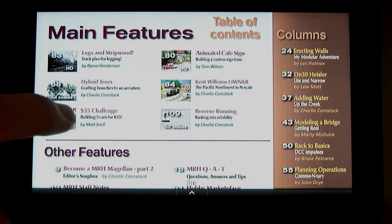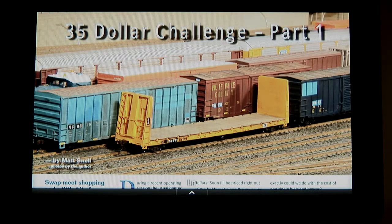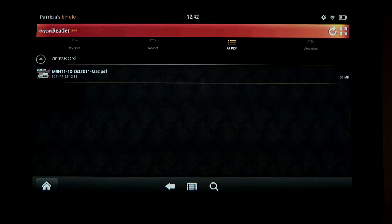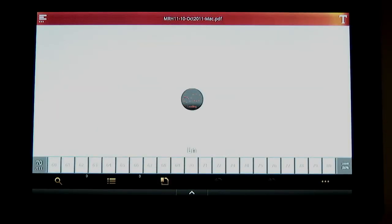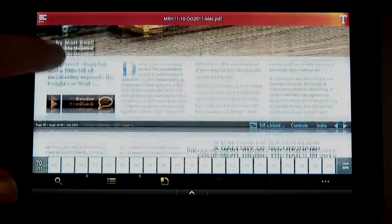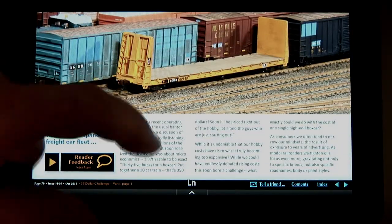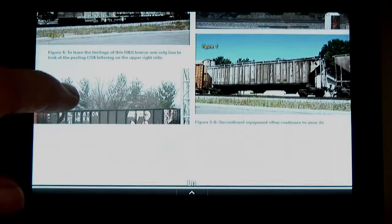I visit the $35 challenge article briefly, then exit the document. Easy PDF remembers where you left off reading, so when you go back into an issue later, you go right back to the last page you were on. Paging through this article, I find it very readable on the Kindle Fire screen. It's great to see that MRH reads pretty well on this very affordable tablet from Amazon.